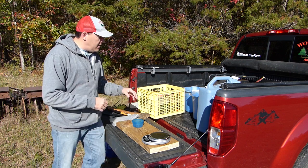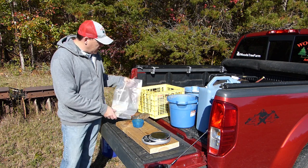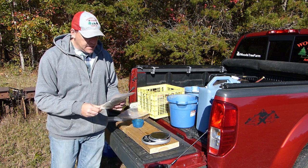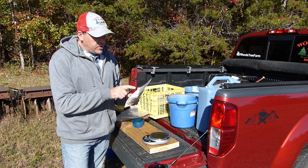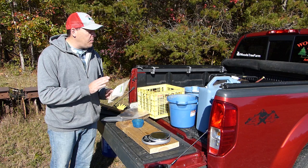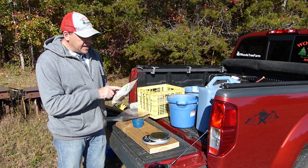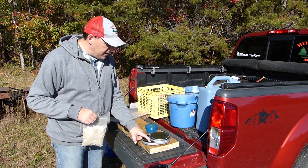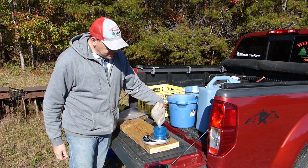The other thing I need to get ready here is this root dip. This is the Die Hard brand — there are a bunch of different brands of this — but this particular package says it will mix with 10 gallons of water and will treat up to 3,000 trees. I only have 200 trees today, so I'll plan on mixing up a gallon of this. Using that same ratio, this 15-ounce package treats 10 gallons of water, so one and a half ounces should treat one gallon of water. I have my little scale here and I'm going to put this container on top of the scale, zero it out, and then put one and a half ounces in there.